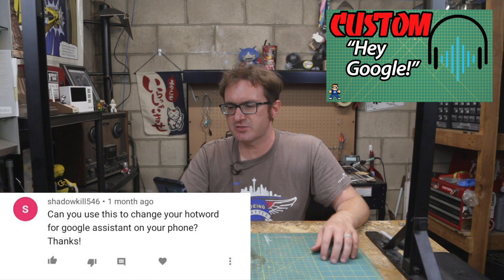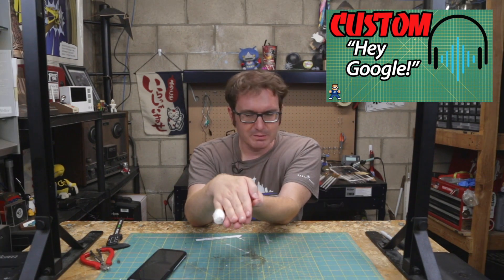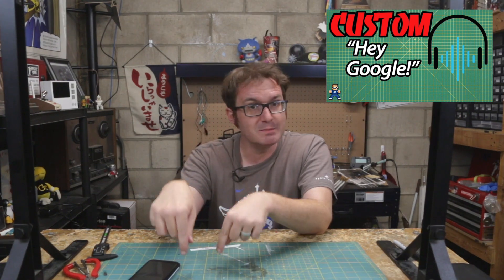On training a custom wake word with Snowboy, Shattakill546 asks: 'Can you use this to change your hot word for Google Assistant on your phone?' No. Snowboy is a Python script that runs on top of the Python implementation for the Google Assistant application, which runs on Raspberry Pi. The version that runs on Android is not the same — it's a different implementation. For Android, it would specifically have to be something that came top-down from Google to allow you to do that.